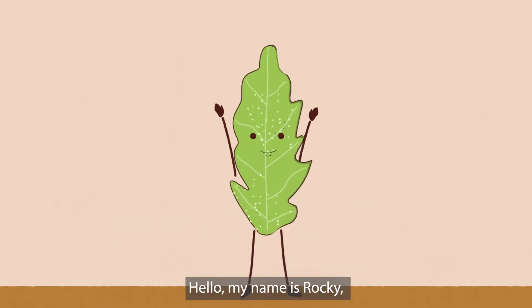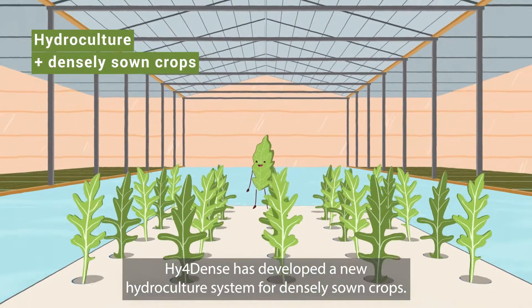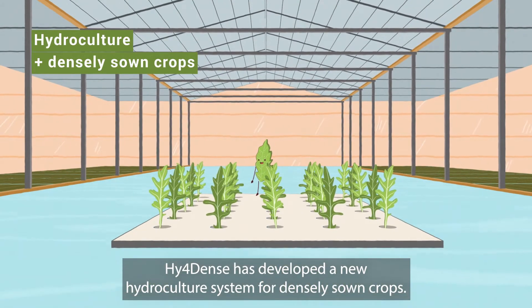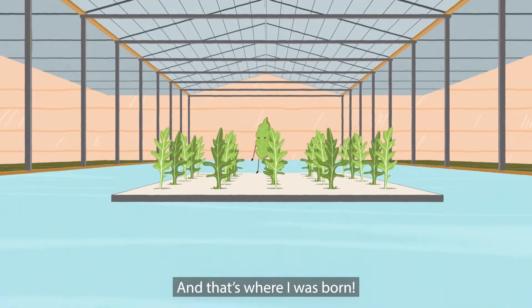Hello, my name is Rocky and I grow on water. Hyferdense has developed a new hydroculture system for densely sown crops. And that's where I was born.